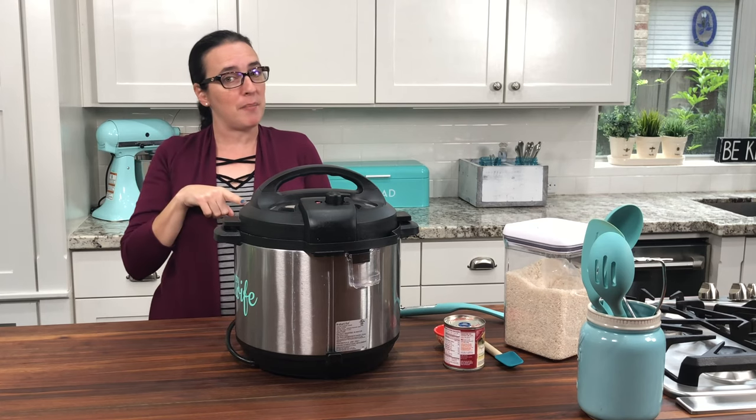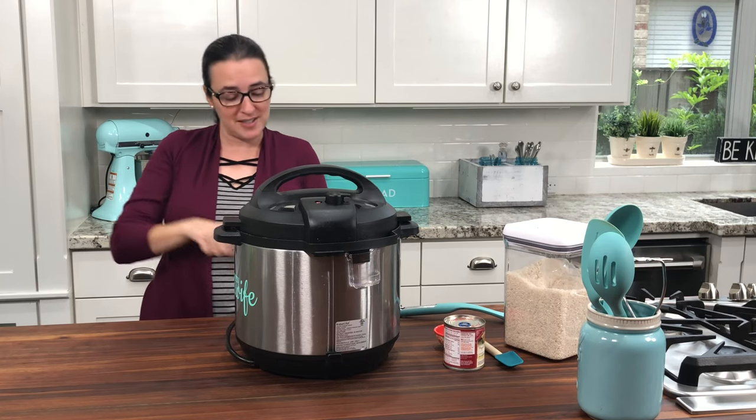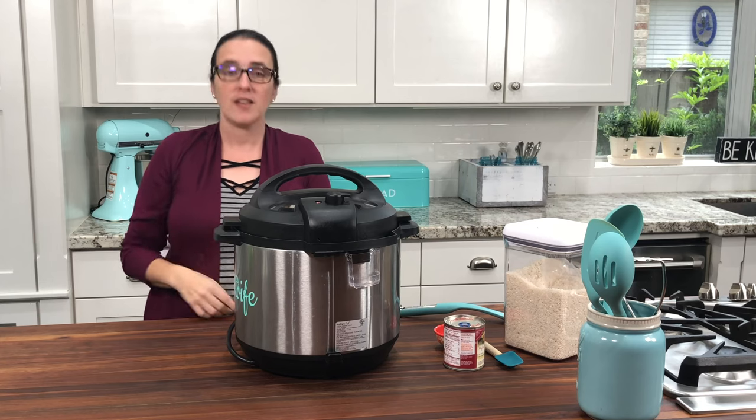And now for the good news — you get to press that porridge button you've been waiting to press. And now we wait.